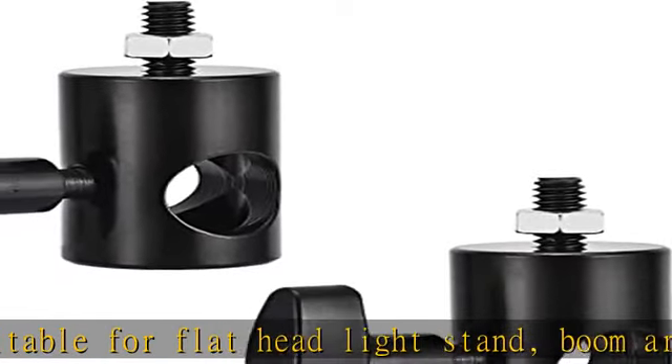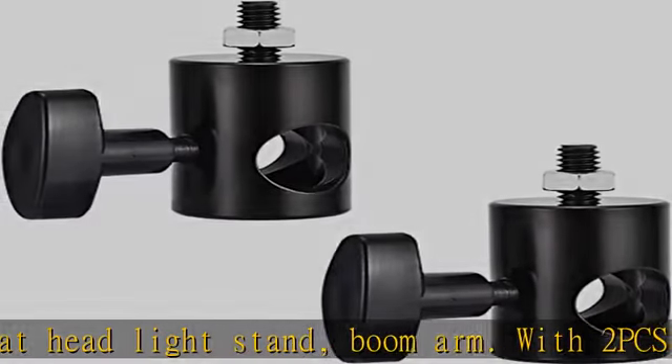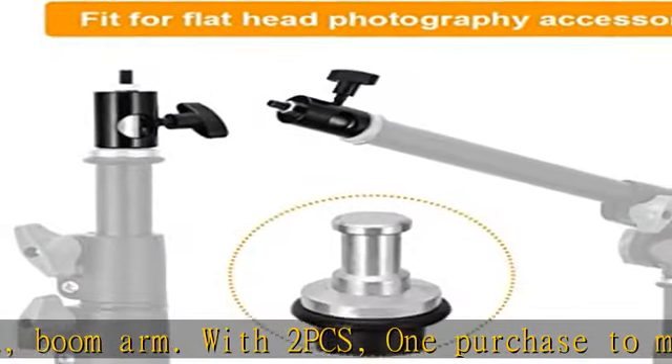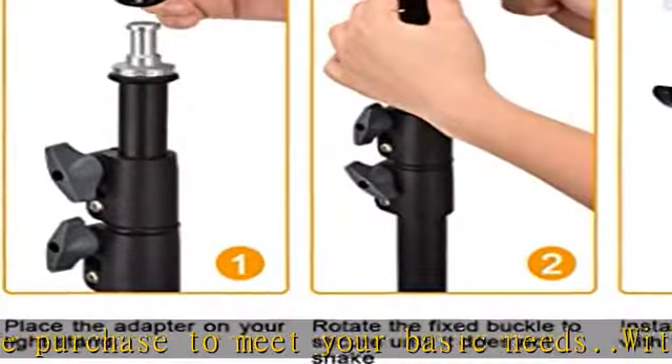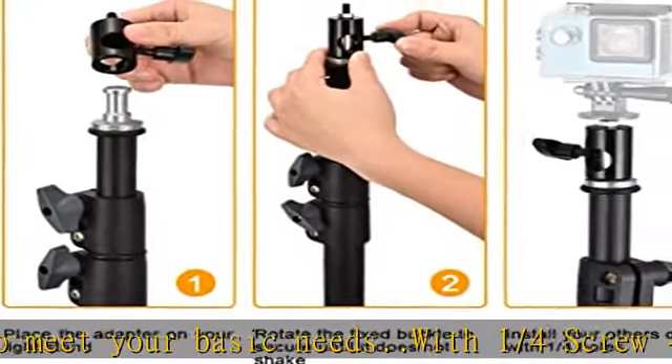Fits for more equipment, including photography lights, flashlights, pan/tilt, quick loading boards, or cameras. Requires a one-fourth screw hole. Does not fit a standard five-eighths baby pin.